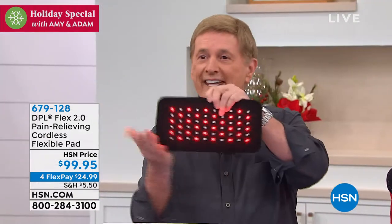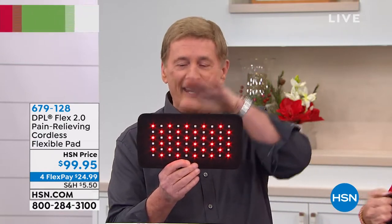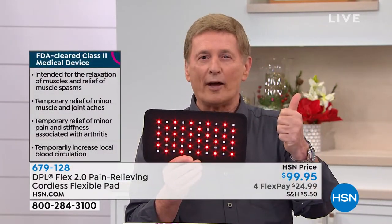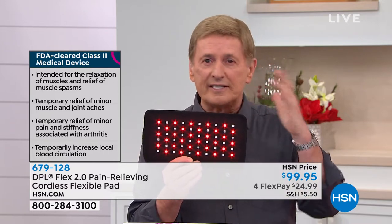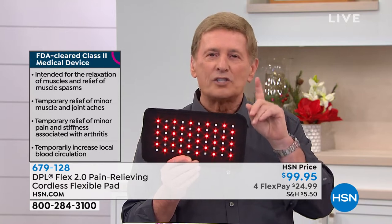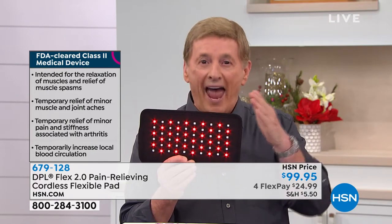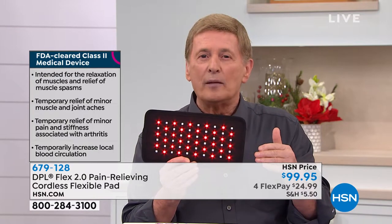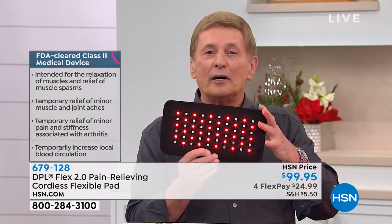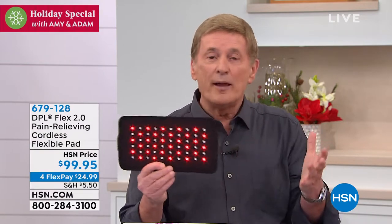It's safe, effective, proven, and non-invasive. Since it's cordless, you can take it anywhere — the pain is no longer going to control you. We're making strong statements about arthritis, muscle spasms, and stiffness, and if you're skeptical, I understand. But what if it worked? What if it changed your life? Here we are just a few days away from not just a new year, but a new decade — and if you're in pain, you're not going to be able to make those changes. This is going to give you that temporary relief to take your life back.